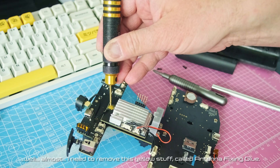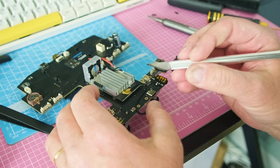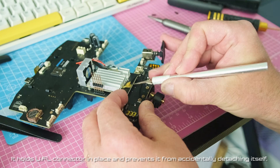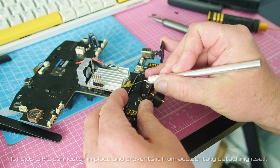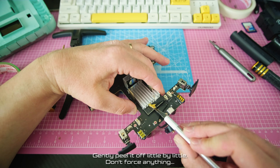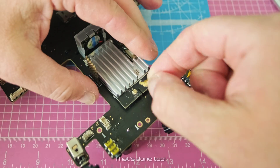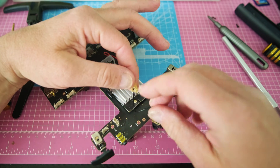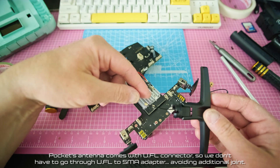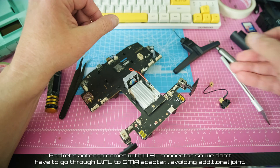Almost free. I need to remove this yellow stuff called antenna fixing glue. It holds the UFL connector in place and prevents it from accidentally detaching itself. Gently peel it off little by little — don't force anything. That's done too. The pocket antenna comes with a UFL connector, so we don't have to go through a UFL to SMA adapter, avoiding an additional joint.